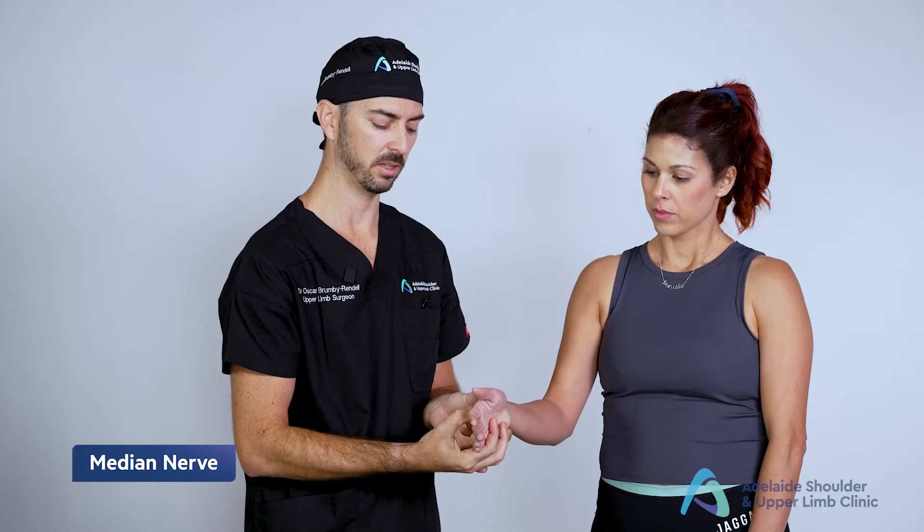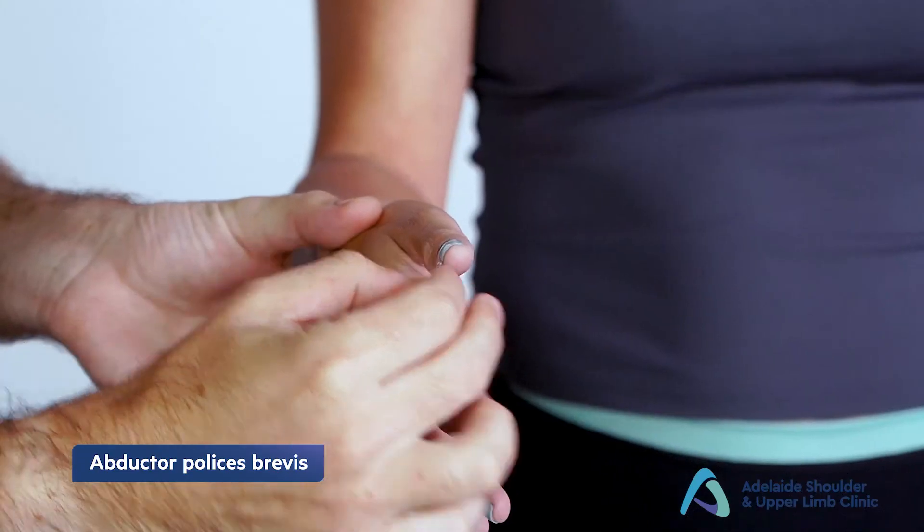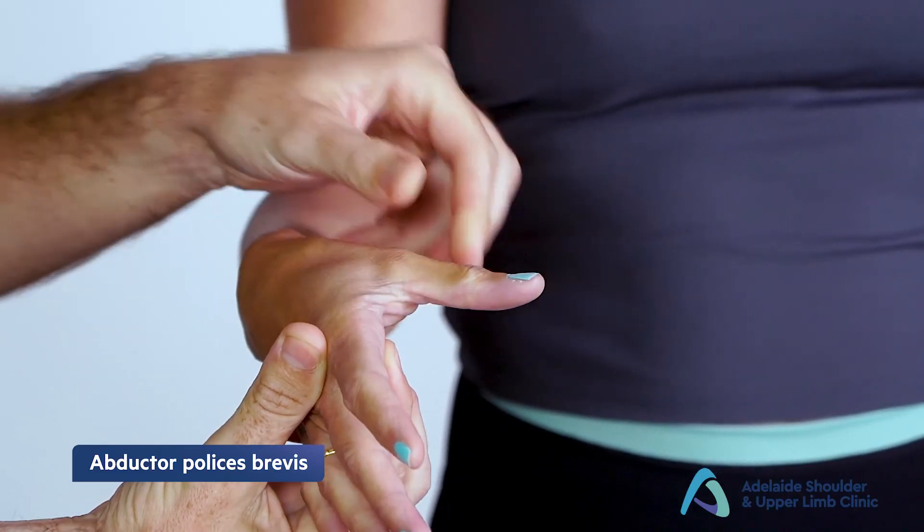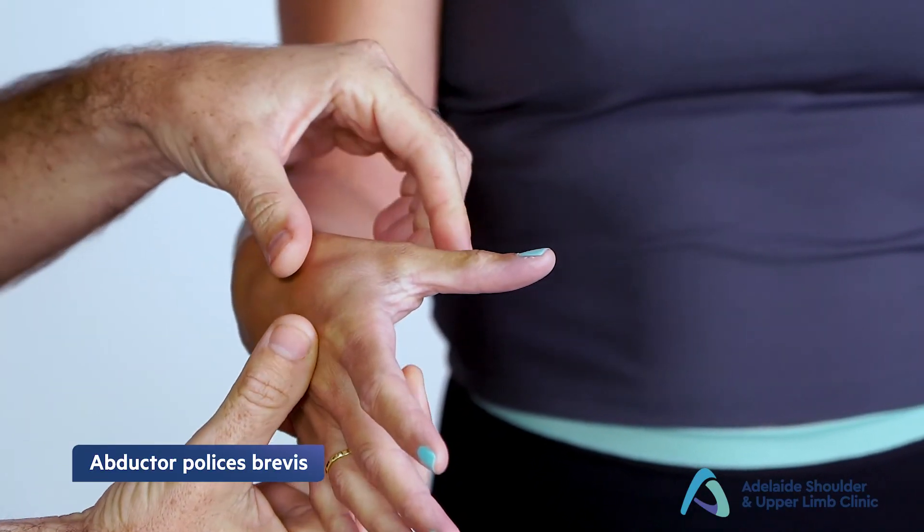Next is the median nerve testing, abductor pollicis brevis. Place the thumb in an abducted position, ask the patient to hold it there, keep it there and don't let me move it.